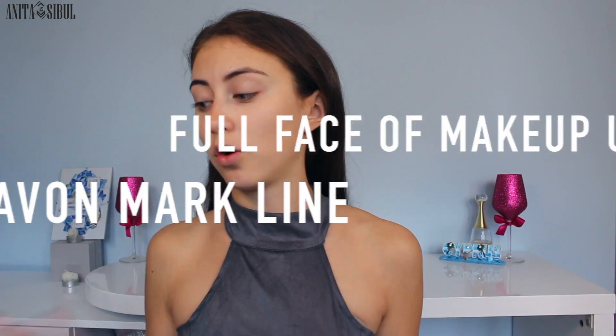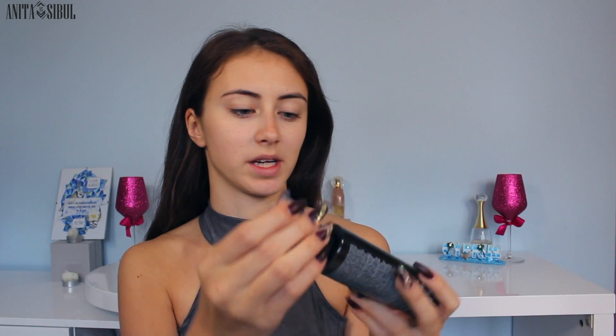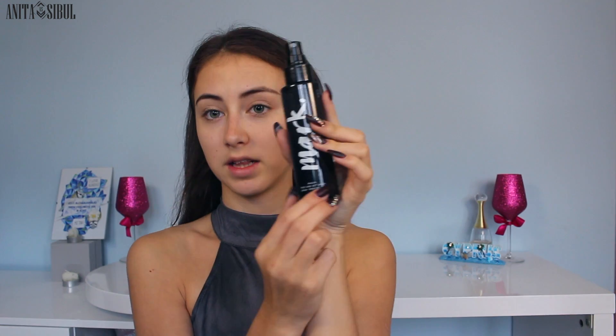Today I'm going to use the full range of new makeup that Avon launched in the Avon Mark line. I have all of the stuff here. I really wanted to keep the momentum — I've had these things on my table for like a week and I just couldn't wait to try them out. I really want to try them out on camera for the first time. I'm not going to make any long intro. Throughout the video I'm going to comment on all this stuff as well.